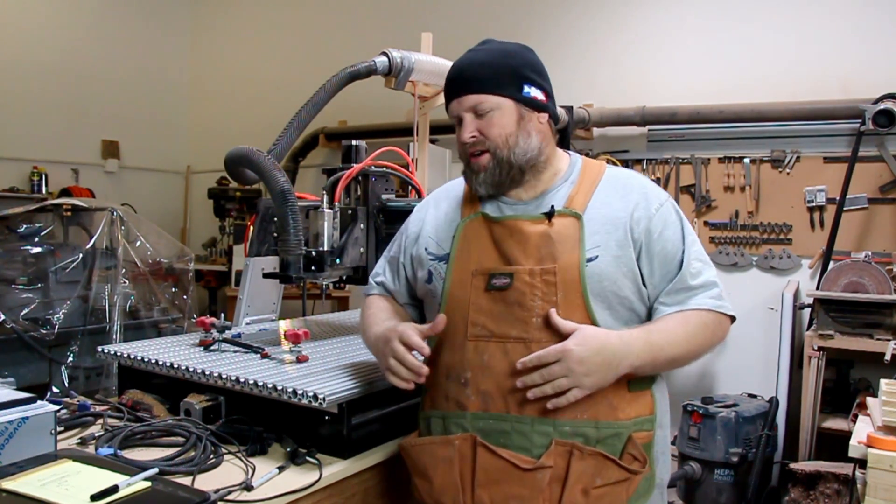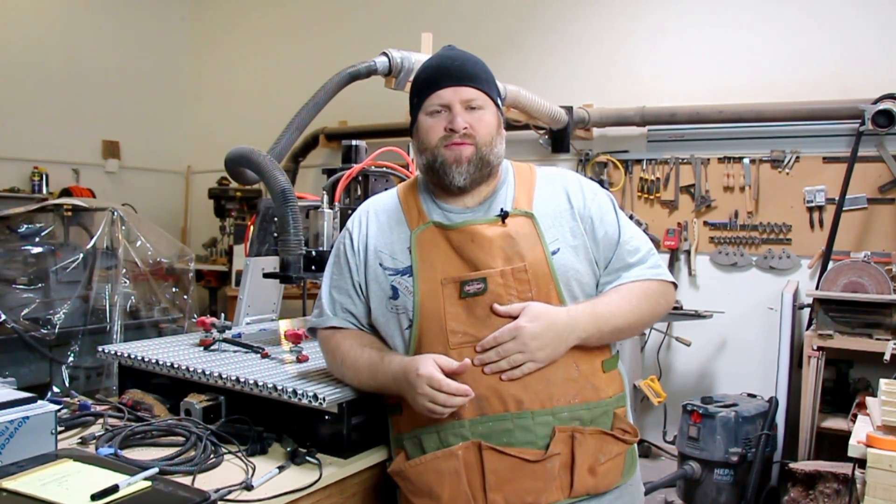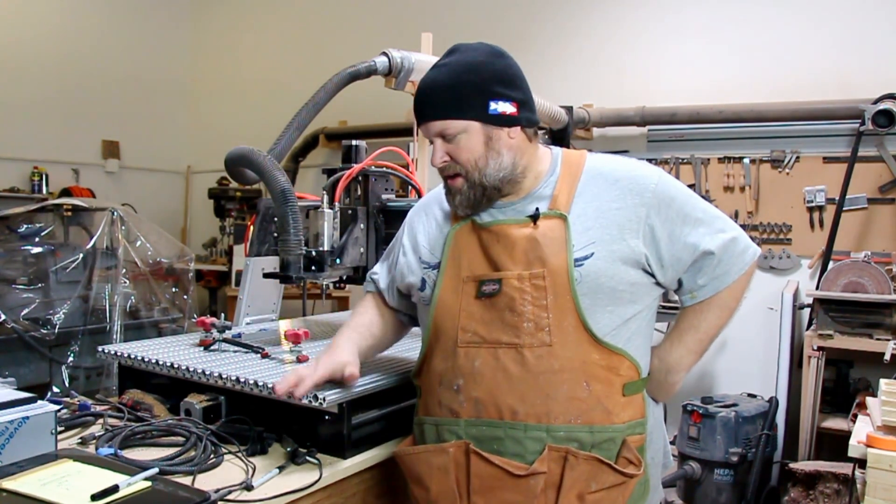Hey everybody, Chad here, and today I wanted to talk to you about CNC machines. If you've watched my videos in the past, you've seen that I had an X-Carve from Inventables. I was one of the many YouTubers that got a free one, and it was awesome that they did that. It was great promotion for them and great experience for all of us. And since then, I have actually gotten rid of it and upgraded to a CNC Shark by NextWave.